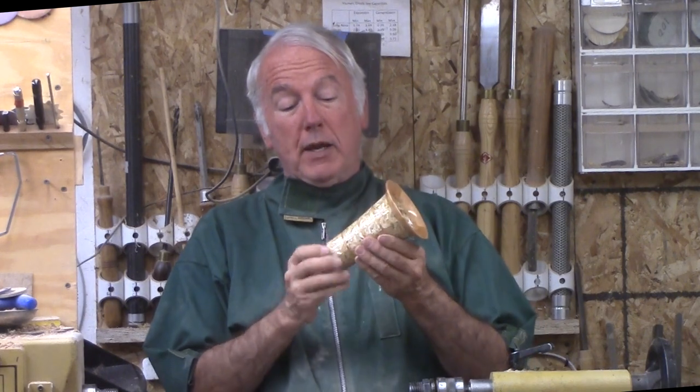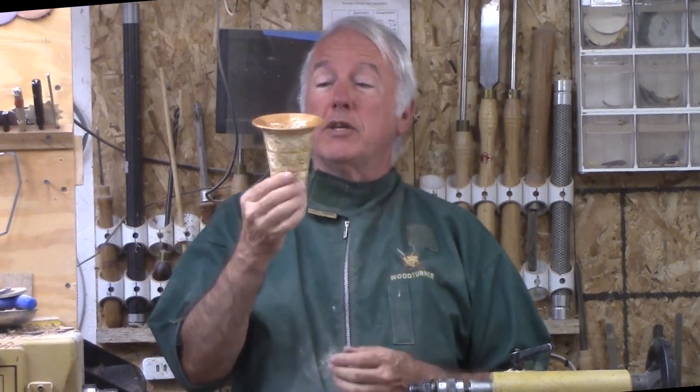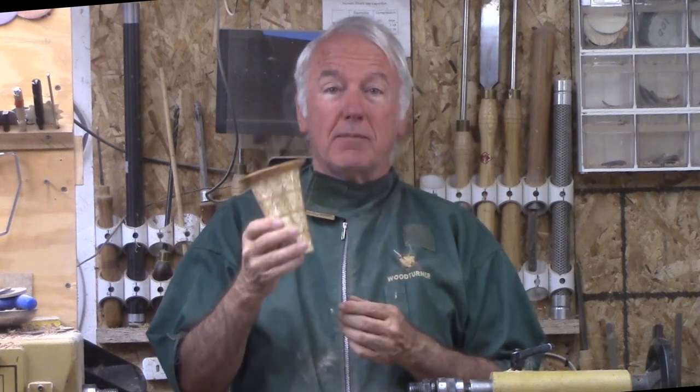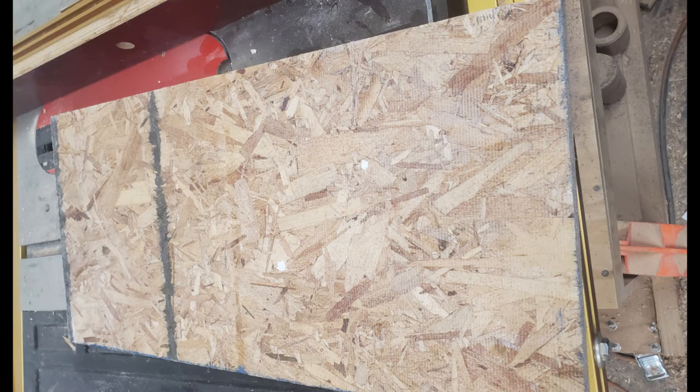Then maybe I can compare notes. Let's turn this bowl out of OSB and cherry. I found an offcut of half-inch thick OSB in my sheet stockpile.